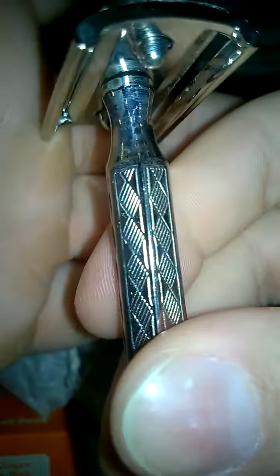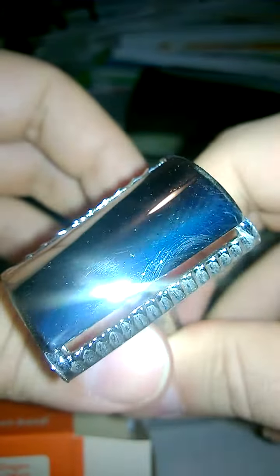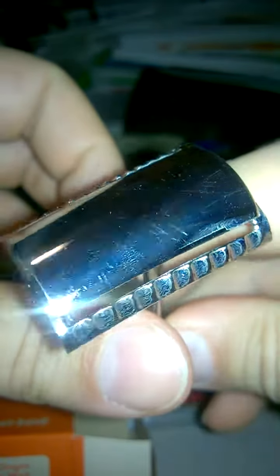A little oxidation in here, pretty good on the bottom. A little oxidation, a little bit of oxidation on the top as well.